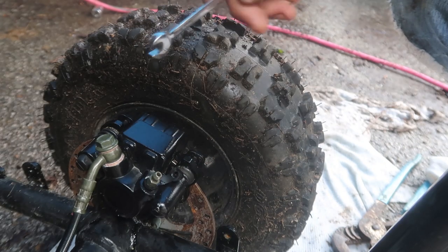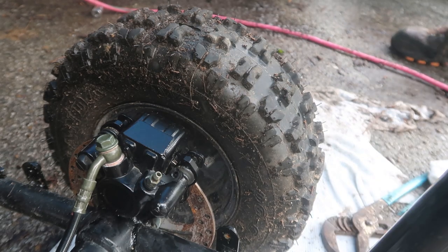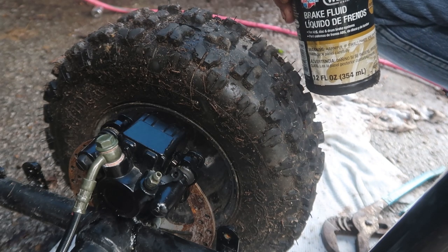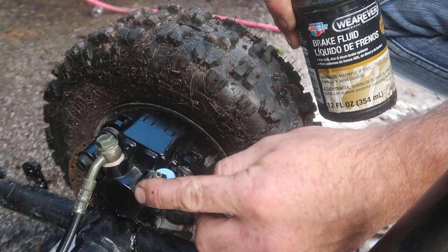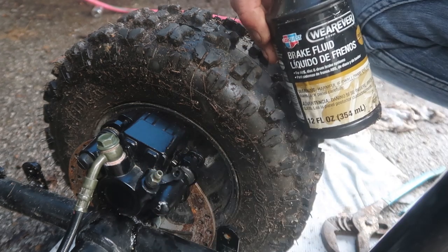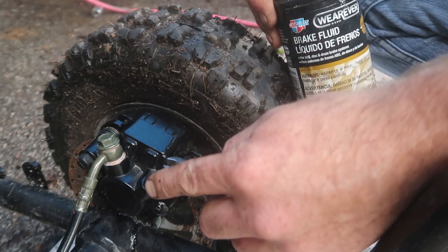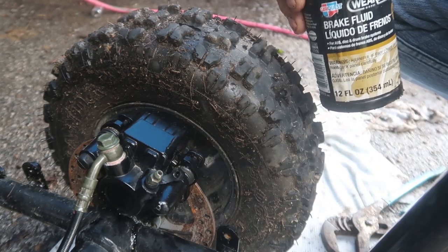All right, so I've got the caliper on. I'm going to take some brake fluid and fill up the reservoir up there. Pump it up, then hold pressure on the pedal, crack the bleeder, see if I can get all the air out of the system. Pump it back up, hold the pedal, crack the bleeder, see if I can get more air out of the system until the pedal stiffens up.